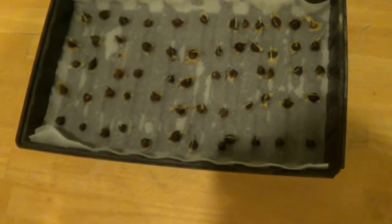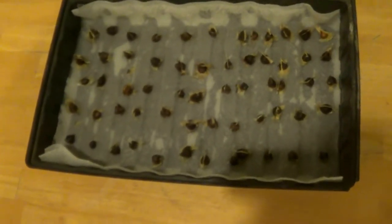I actually got 60 — they just put a handful in where they know it's more than 50, which is good.